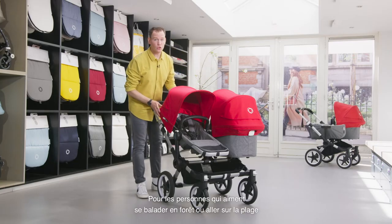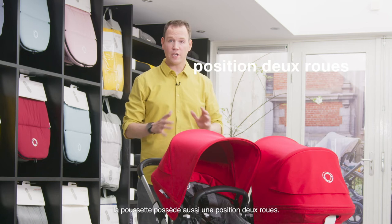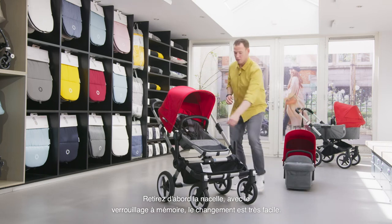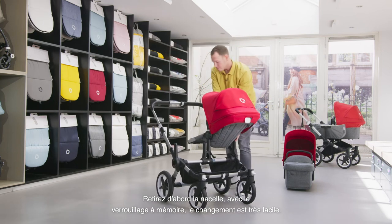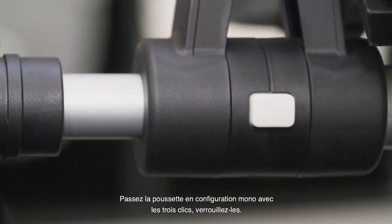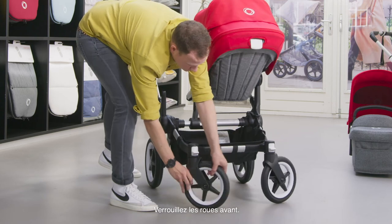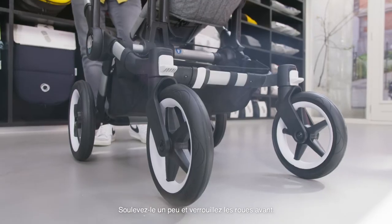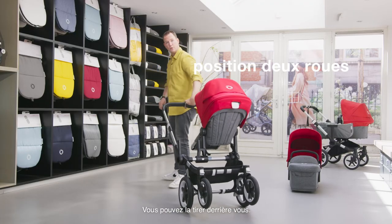For people who like to go into the woods or to the beach, there's also a two-wheel position available. For safety reasons, please only do this in the seat position. First, take off the bassinet. With the memory locks it's very easy to change to the seat. Make the stroller mono again with the three clicks and lock them. Lock the front wheels, then unlock the chassis, lift it a little bit, and lock the front wheels. Don't forget the strap for safety reasons, but you can pull it behind you.